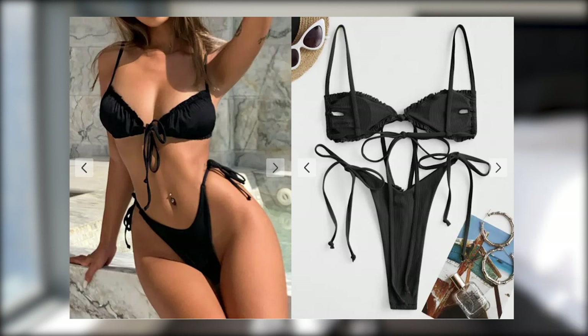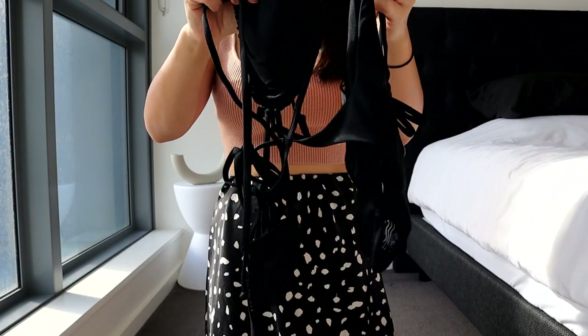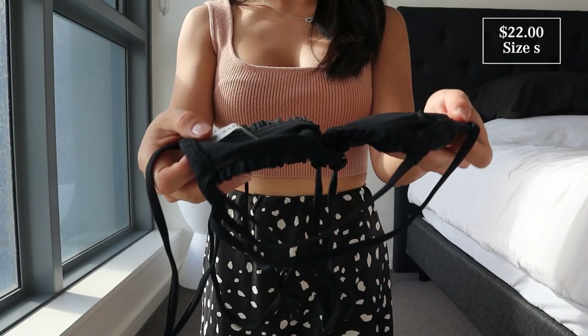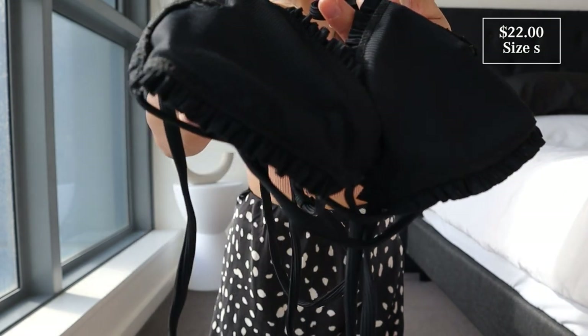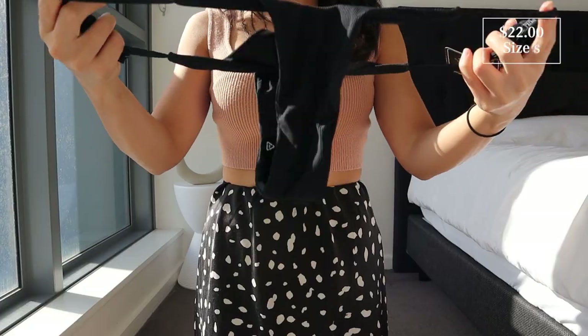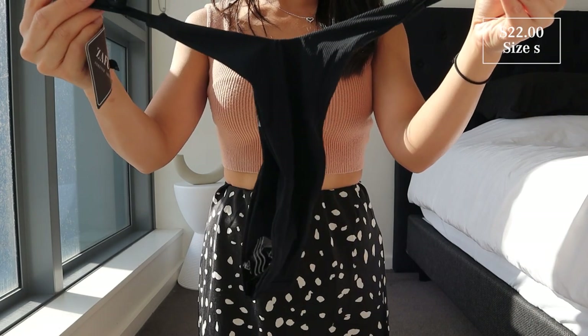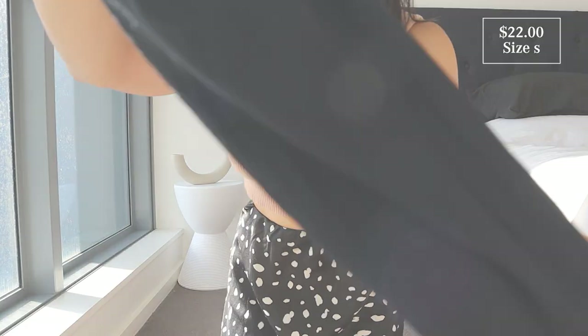The next one is a black basic two-piece — the Ribbed Frilled Tie High Cut Thong Bikini Swimwear in black, in a size small. It also came in a range of different colors. The bikini top is trimmed with frilled edges and fitted with a self-tie knot fastening in front, removable padding, wire free, with spaghetti straps. The matching bottoms are such a cheeky fit — barely any coverage — with matching tie-up spaghetti straps on the side, high cut and low waisted. This black two-piece is so tiny. If that's something you're into, it's super flattering, comfortable, and I love the little frill details.